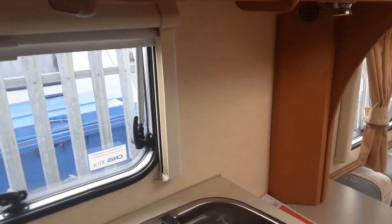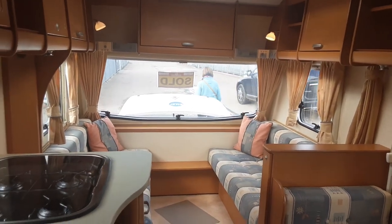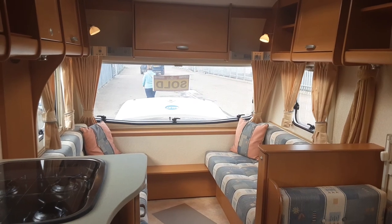If you have any further questions on the Bailey Ranger 474, please don't hesitate to give us a call here at The Caravan Company and we'll be more than happy to help. Thank you for watching and we hope you enjoy the caravan. Bye bye for now.